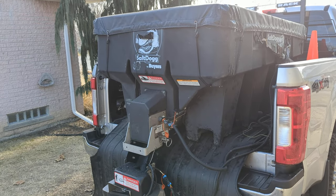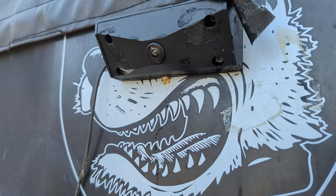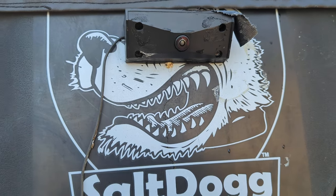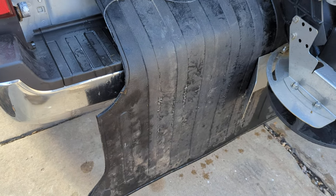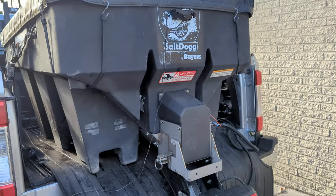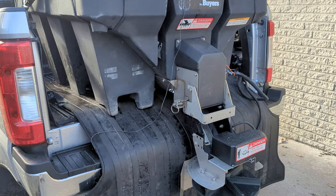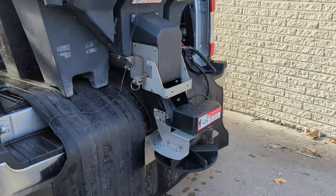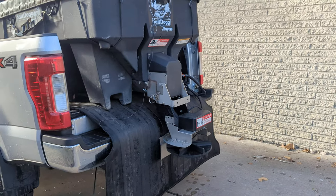For our salt spreader, we've got a one yard Salt Dog. We also have a camera on the back side of the salt dog — it's an OEM camera inside a housing. You can find this at Camera Source; it actually plugs into the camera outlet where the factory camera would go. Camera Source has cameras for all different late-model trucks, whether it's a Dodge, Chevy, or Ford.